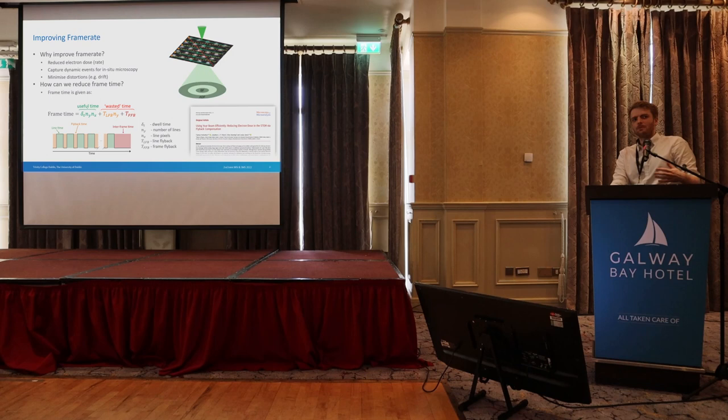To go through how we are going to reduce the frame time, we need to look at what goes into it. We've got this equation with the useful time, which is basically the number of pixels and how long we spend at each pixel. Then we have a flyback time — at the end of each scan line we go back to the start, and because of hysteresis in the magnetic lenses we have to wait a bit. And then we have what we call a frame flyback time.